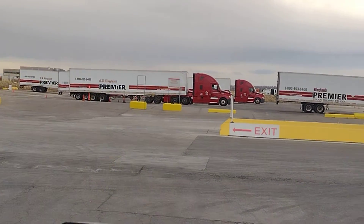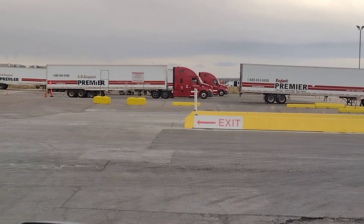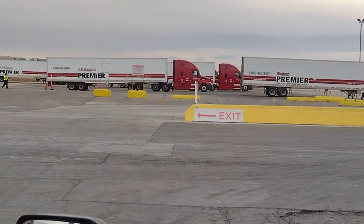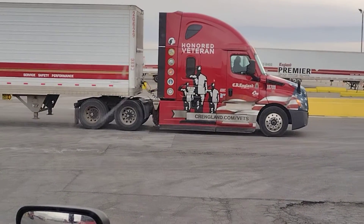All of these truck drivers have a drawing on the glass, on the window, that says: get the big picture, look around, keep your eyes moving, leave an out, make sure they see you.